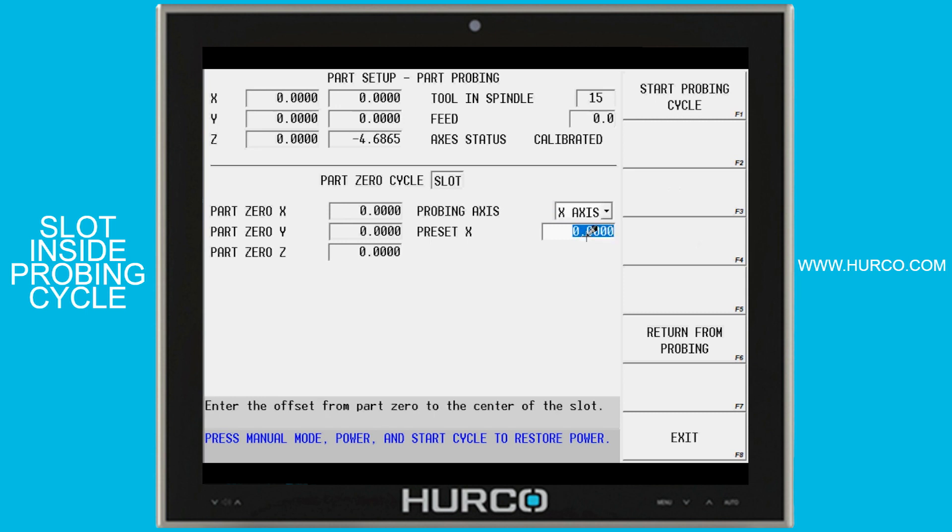If the center of that is not zero, then we put in here what the absolute location of the center of this slot is, and then it will set part setup accordingly. Once we've got these values done, we select the start probing cycle soft key followed by the flashing start cycle button.